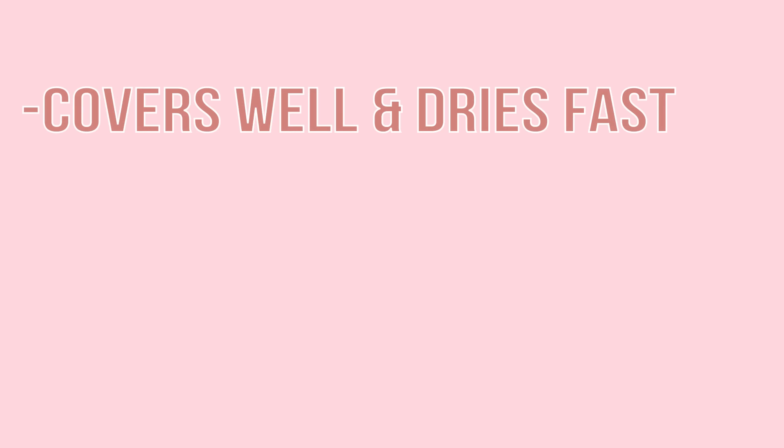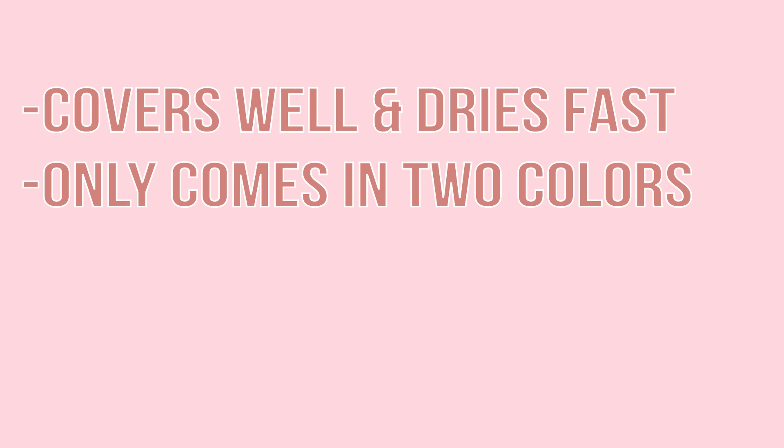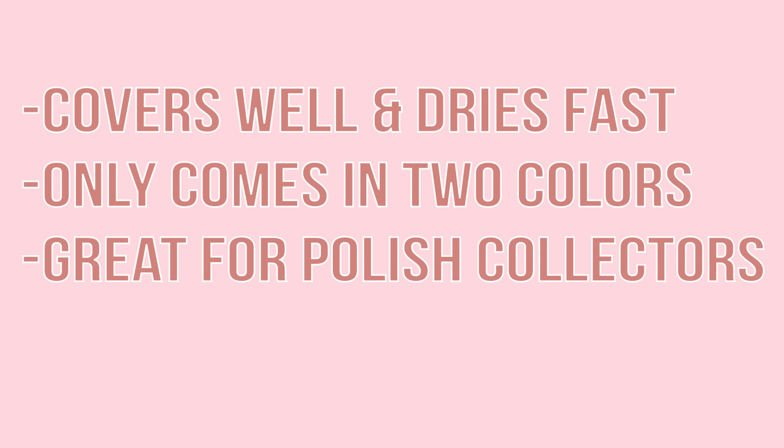Here are my final thoughts on the product. It covers well, dries super fast, but the overall process isn't necessarily faster than using a regular nail polish, nor is the finished result any neater. It comes in two colors and I personally didn't like the pink at all — it reminded me of cheap peel off nail polishes that I had when I was little. The silver was really sparkly and chromatic which was cool, and I think it would be fun to try it out with nail vinyls and stickers. If you're big into collecting nail polish, then this is a must have because it's so unique and revolutionary to the nail polish world that it's great to have a can as part of your collection.